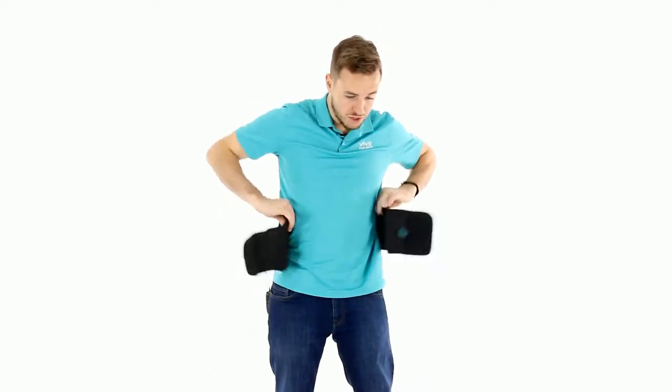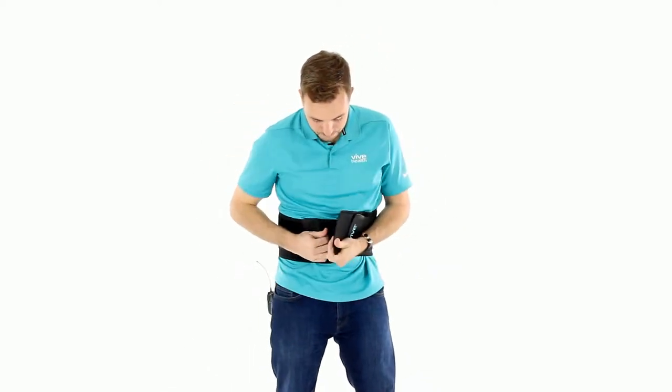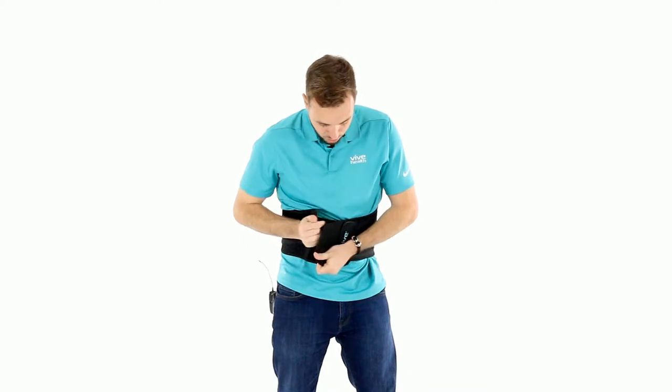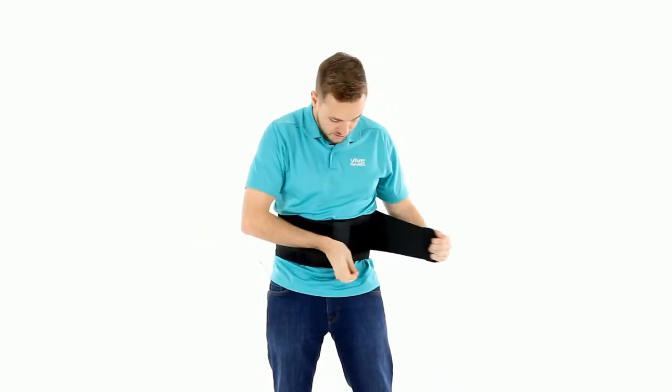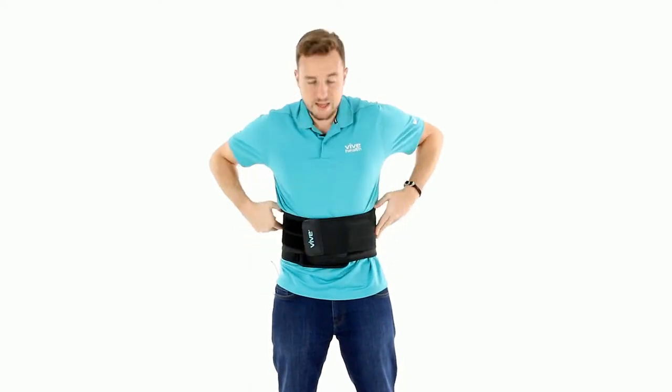It's a two pull, so you're going to pull it across your body. Pull the first pull over and then tighten it to whatever level you need — pull the right first and then the left, and there you go.